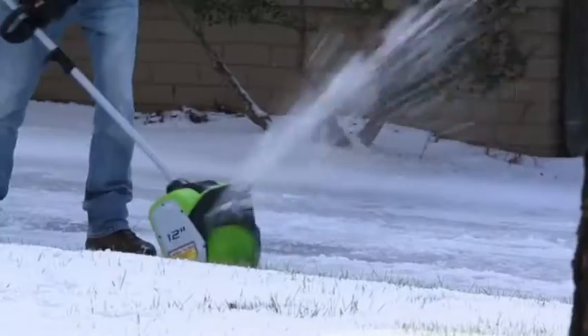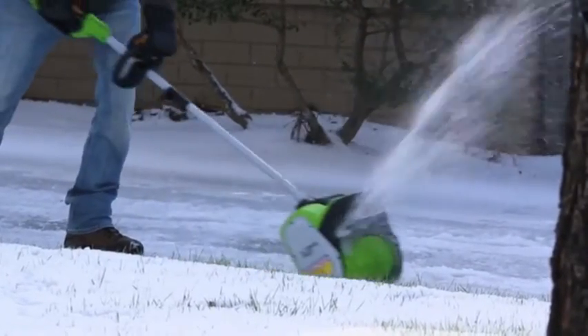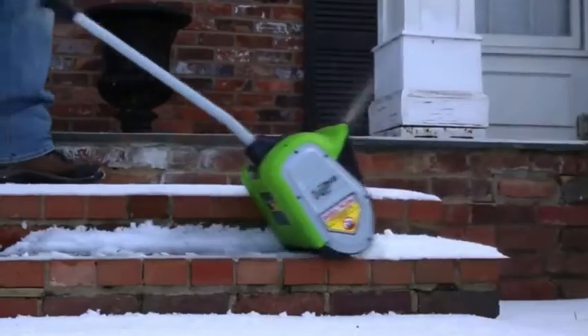Built with proven brushless motor technology, get greater durability and the performance you need to get the job done.